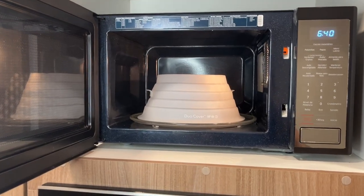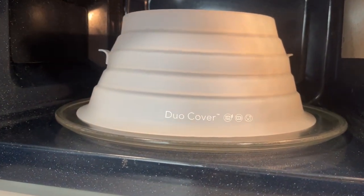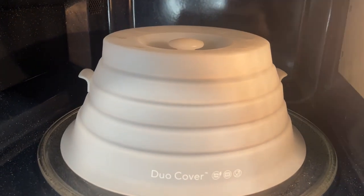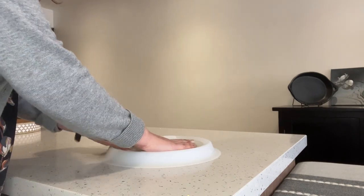Hi, I'm Santina from WTI. Are you like me and you wish your food would just come out a little bit moister from the microwave? I am so excited to tell you about this new kitchen gadget I got. This is the Duo Cover from Two Pillars and it has so many cool features.